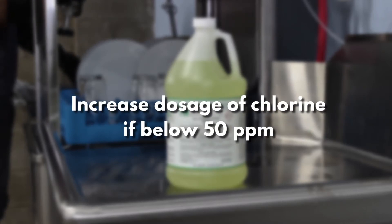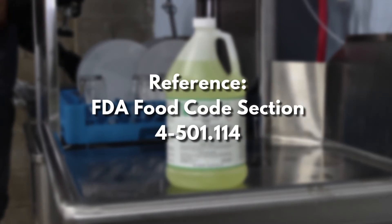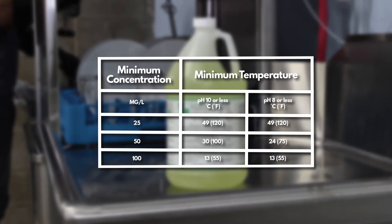Increase dosage of chlorine if it goes below 50 ppm. This information was referenced from the FDA food code, and it may vary with temperature and pH.